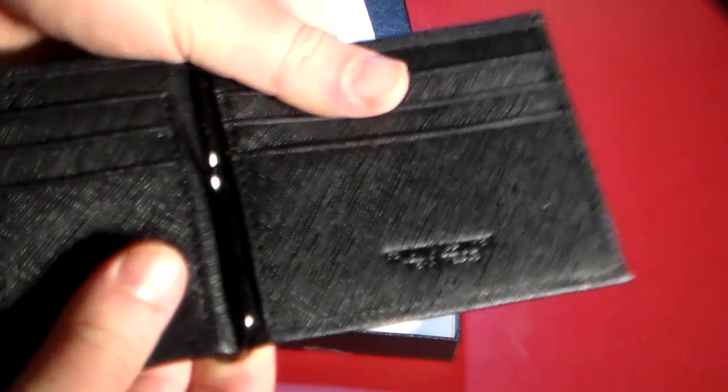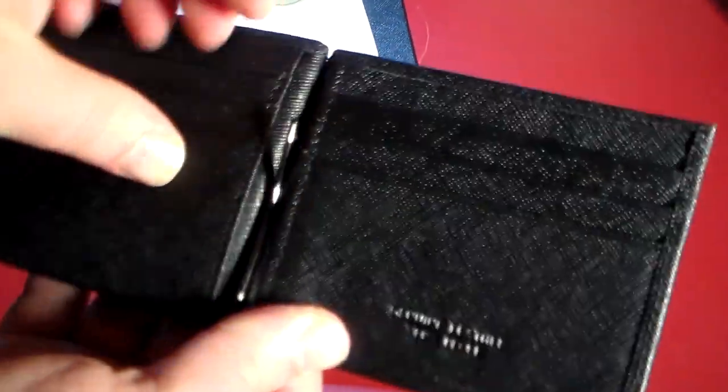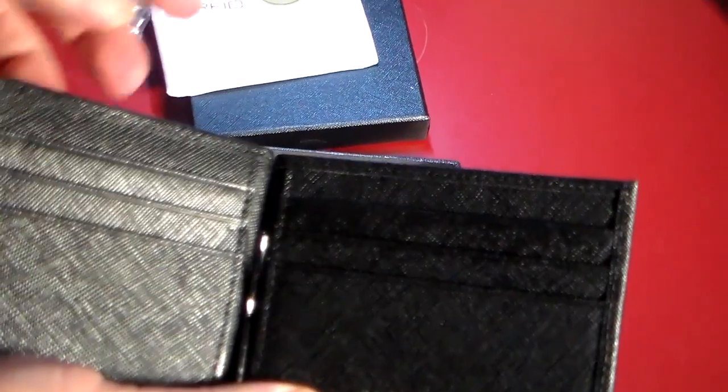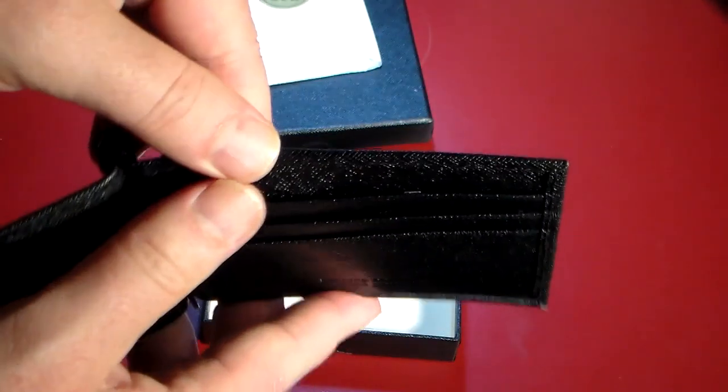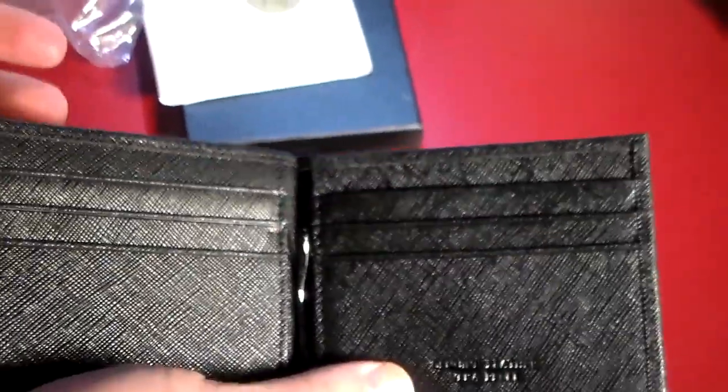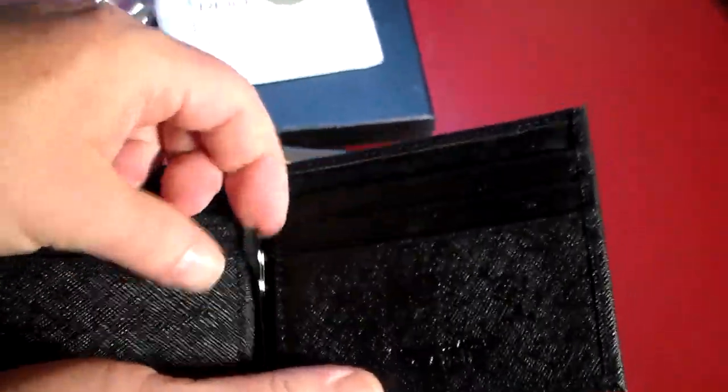So we open this up — you can see it's got a little clip in here and places for cards: one, two, three... six cards, sorry, my eyes are playing tricks on me. Inside here there's no extra room, and no room up top either. So that's why it's kind of a money clip slash wallet — you can store your credit cards, IDs, and all that kind of stuff in it, and then you've also got a little clip here where you can put your cash.